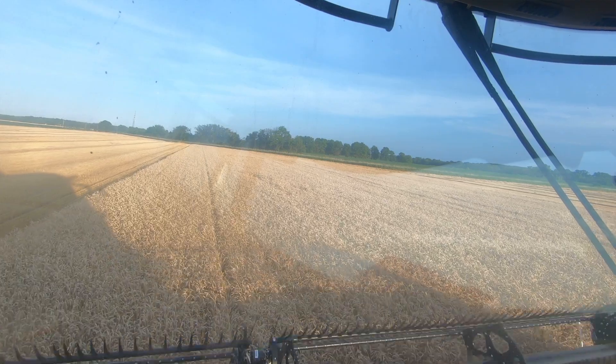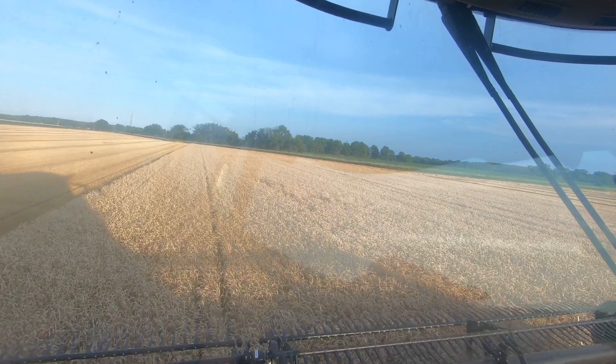Harvest Command is continuously setting about once a minute. I'm going to set it for you and then leave, or the farmer's going to set it, especially in wheat where it's pretty consistent. I've been setting combines for 41 years, and the thing can set a combine in one pass better than I can.